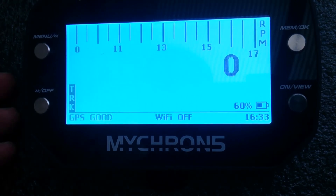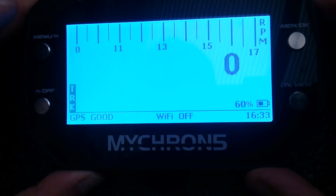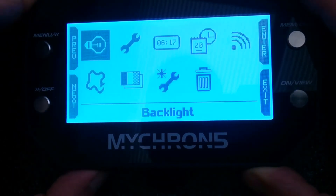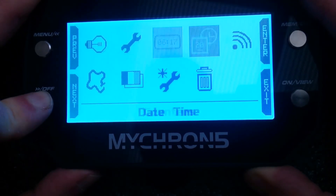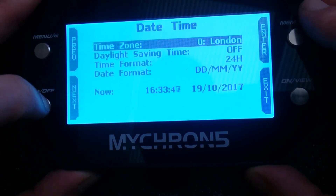One thing you really need to make sure is bang on correct is the actual date and time, so hit menu, go through to the date and time settings, enter that — time zone: London, yep.